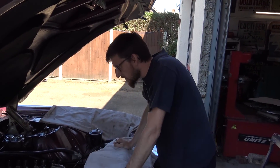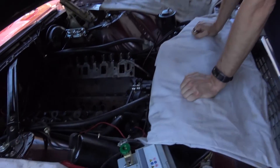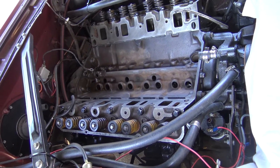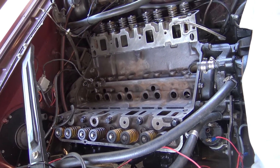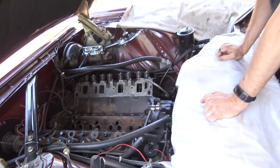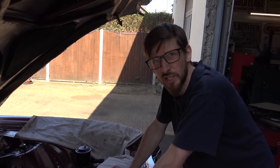Just to wrap this update up: the cylinder heads are now bolted onto the Thunderbird engine. That heavy intake manifold you saw in the intro will go on soon - just got to get the rocker gear built up and installed first - and then Steve can remind us how heavy that intake manifold is again. That's all for now, see you in the next update.